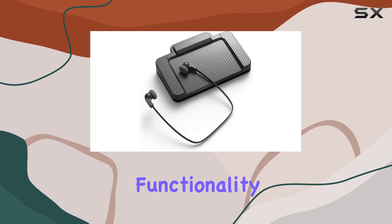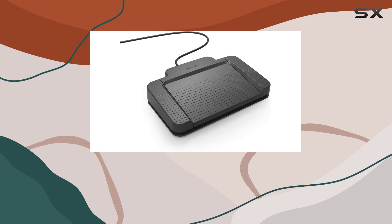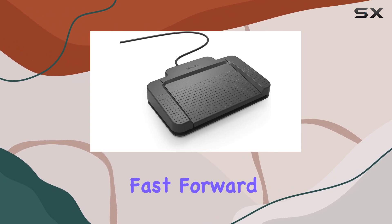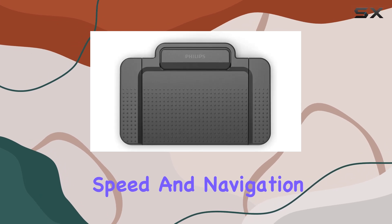When it comes to functionality, the LFH7177 doesn't disappoint. It offers essential playback features like rewind, fast-forward, pause, and stop, putting you in complete control of playback speed and navigation. This is invaluable for transcribing accurately and efficiently.